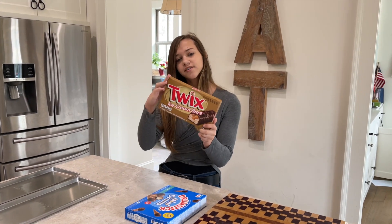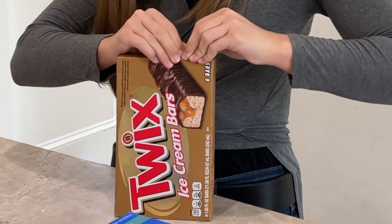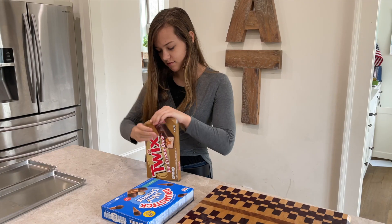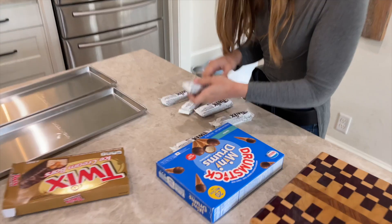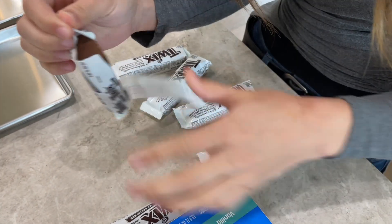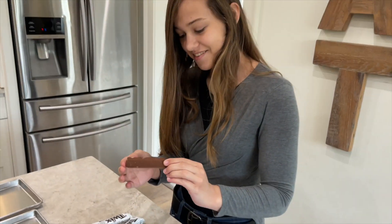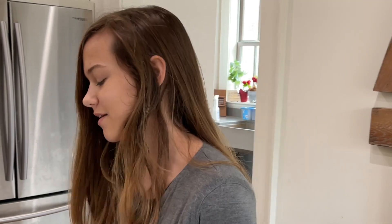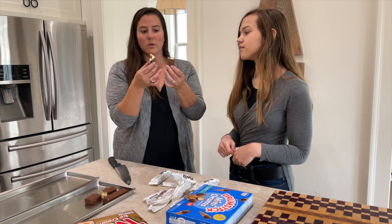Next we have Twix ice cream bars. I don't know what these look like so let's see. We've never even tried these but I thought it would be interesting to freeze dry because it has chocolate, and I don't know if chocolate actually freeze dries — we're brand new to this. It breaks really easily, I thought it'd be harder. It has caramel — some of you people call it 'caramel,' but down here in the South it's 'caramel.'